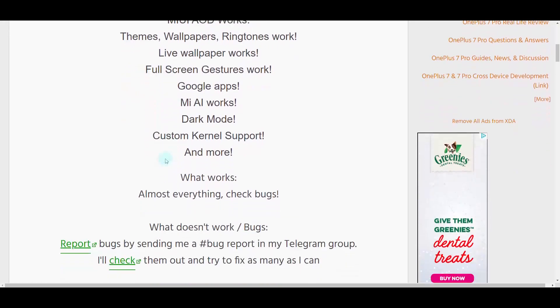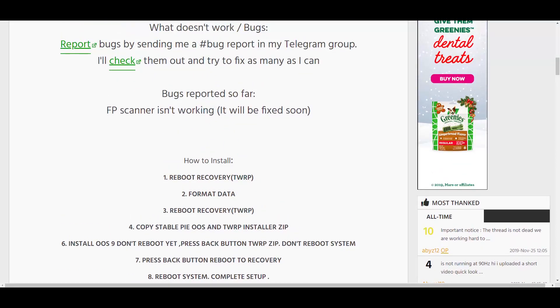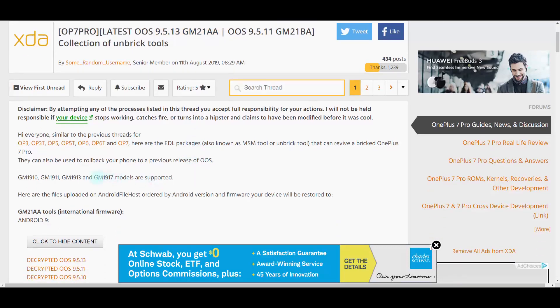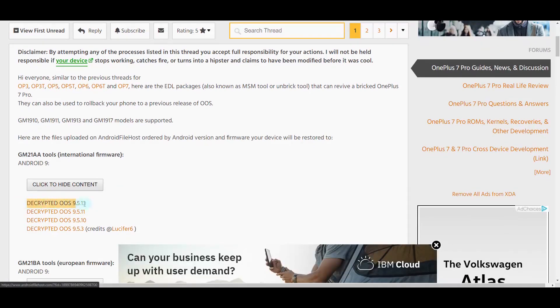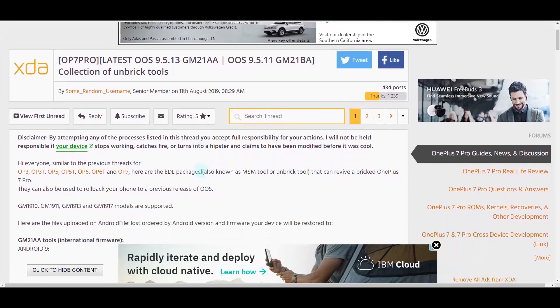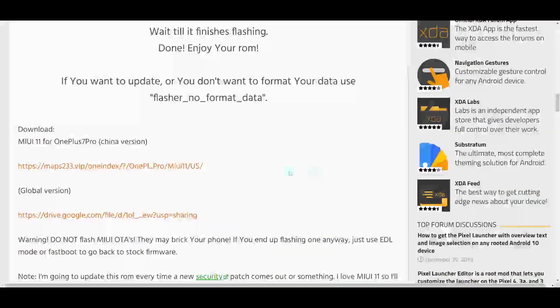This ROM requires a Pi base, so what I'm going to do is download this version of OOS and then 5.1.3 GMA 21 AA. I'll link the XDA thread so you guys can get the same file. Make sure you download the global version, which is the one I'm downloading as well.